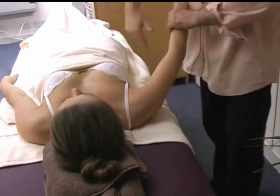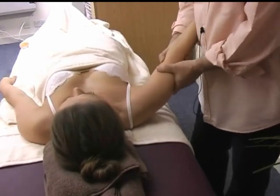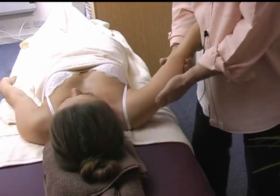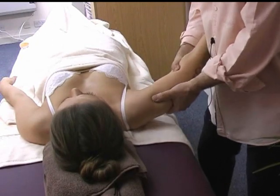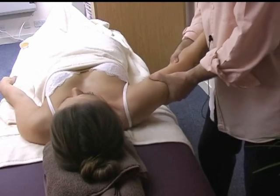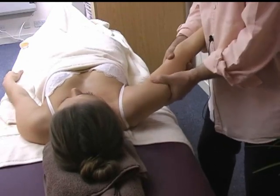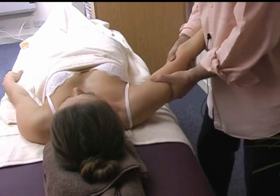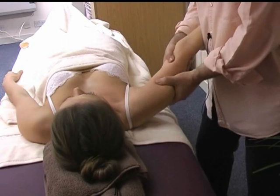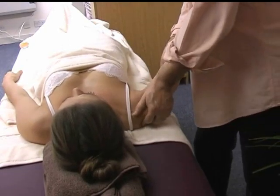And again, let's do gentle pulling and rocking. Then gently, with your hands in this position, rotate it a little bit — first to one side and then to the other. Finish with a squeeze.